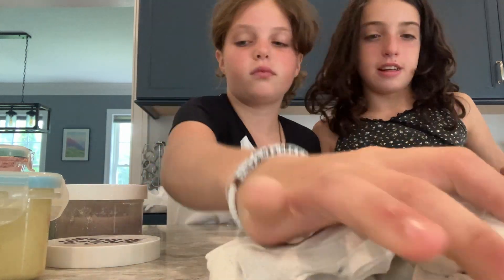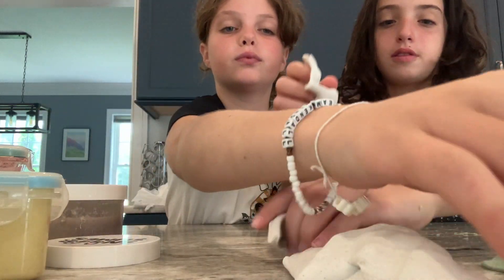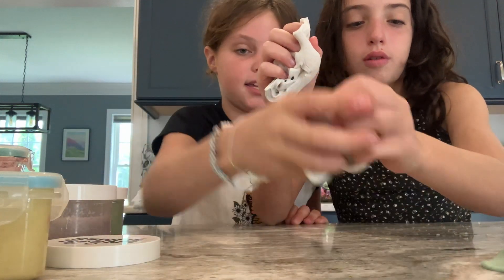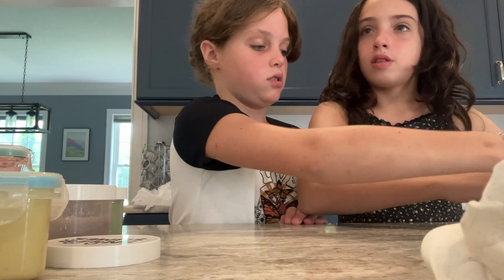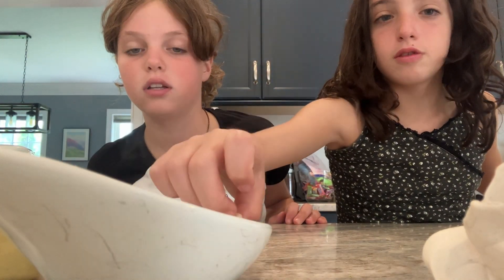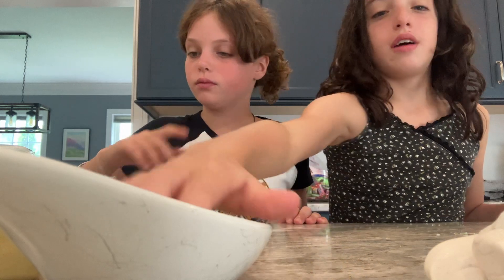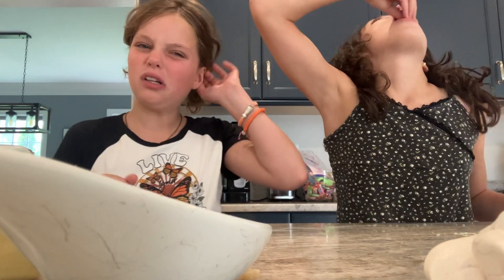Put some in here and put some in front. Here, girls — try one of these and tell me if you think they're done. They're good. Hot! Is that fire? They're hot? It's good, Mom. It's so hot.